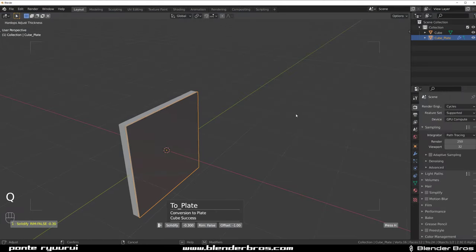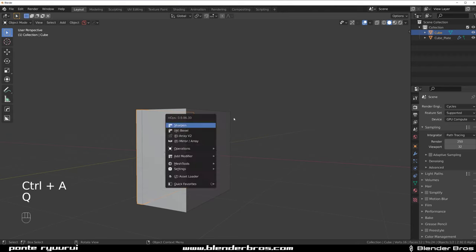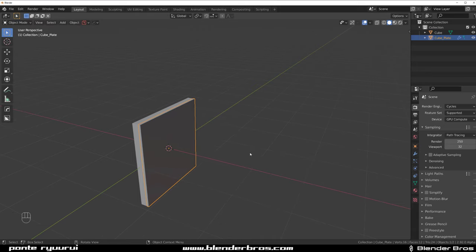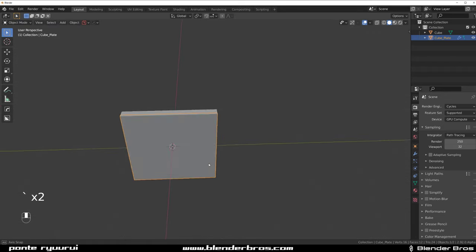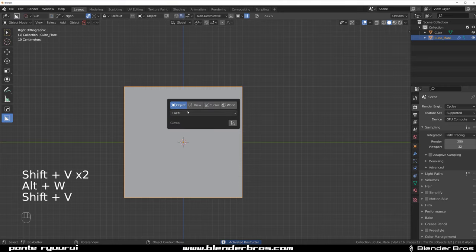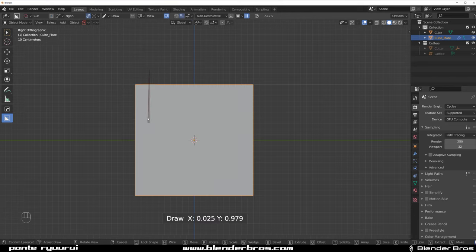Let's grab this and curve extract it, then select everything and apply scale. We're going to solidify it down, then scale it just a little bit on Y. We can cut it - let's go to orthographic, shift V view, and go to End Gone Cut. Let's cut it like this.